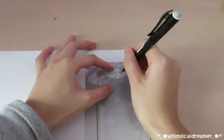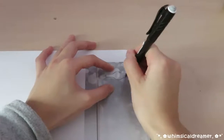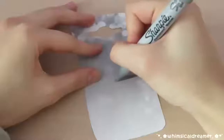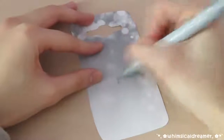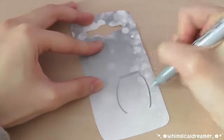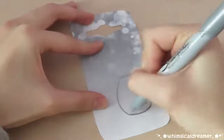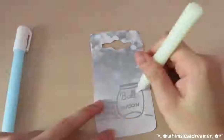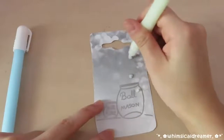For the glow in the dark fireflies case, I printed out a black and white bouquet background, then I repeated the tracing and the cutting. With this silver Sharpie, I drew a cute little mason jar — I decided to draw two. And with some glow in the dark paint, I just added some random dots all over the whole thing.